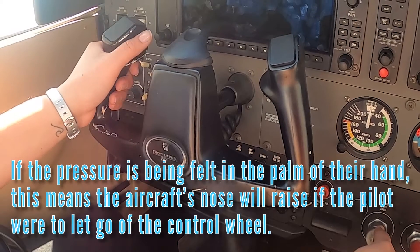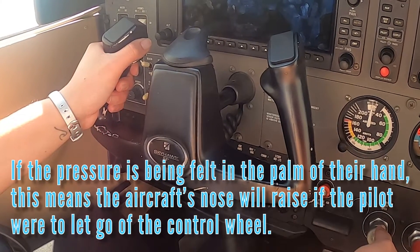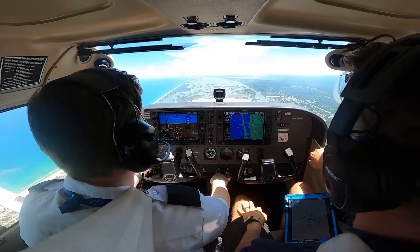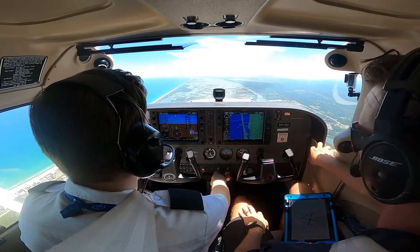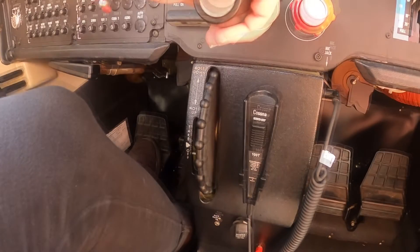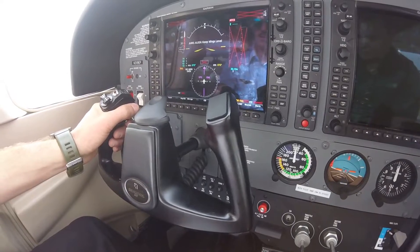If the pressure is being felt in the palm of their hand, this means the aircraft's nose will raise if the pilot were to let go of the control wheel. While maintaining the necessary control wheel input to keep the desired sight picture and flight condition, the pilot adjusts the trim wheel by either adding nose-up or nose-down trim until the pressure is equal in their fingertips and the palm of their hand.